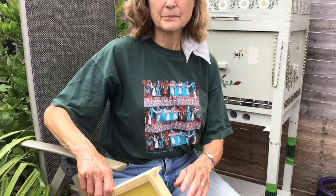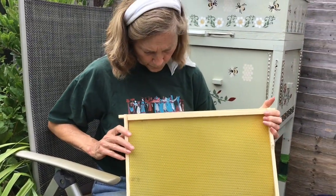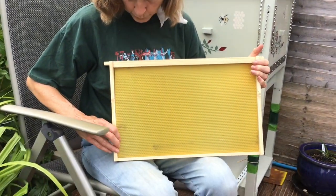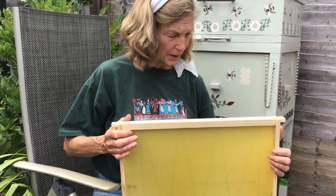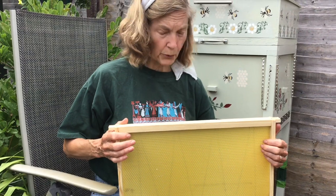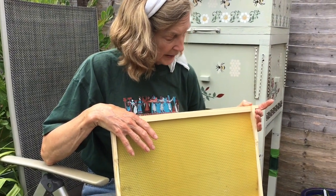And that's mainly what they're doing at the moment. It's called drawing out comb. One of the reasons some people actually buy plastic comb is that it's already deep enough for the bees to just start filling up with eggs, larvae, and honey. That certainly saves a lot of energy, but that just seems awfully unnatural really.